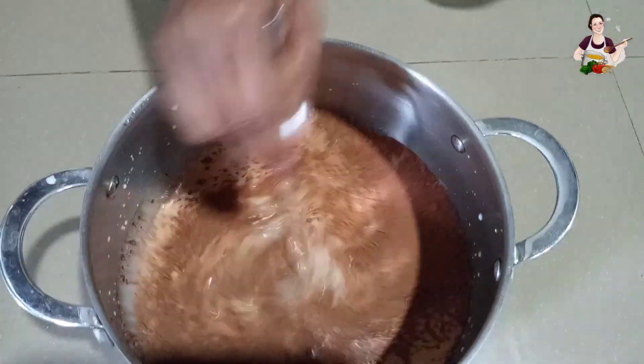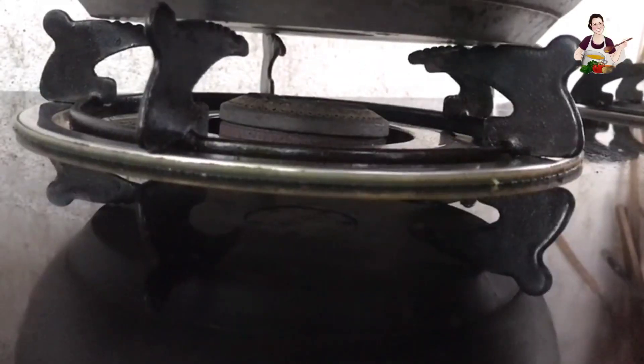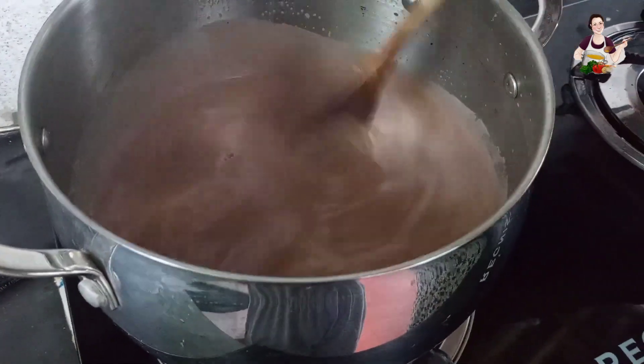You can make the chocolate powder. We will cook the chocolate powder.